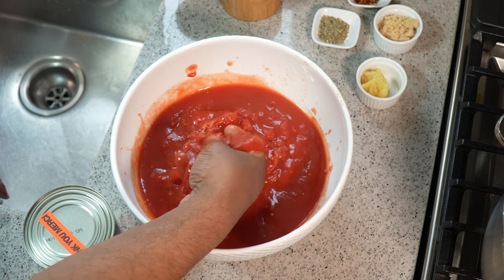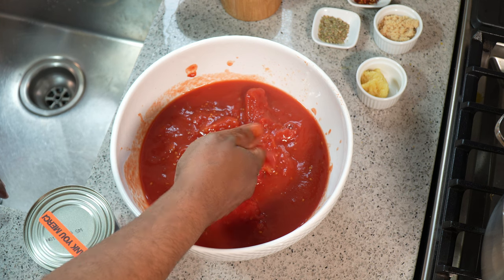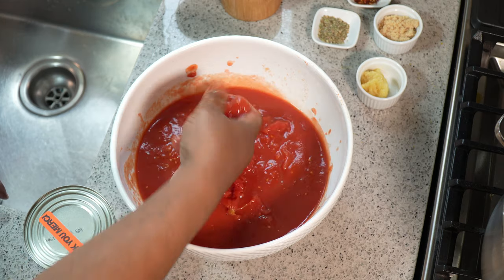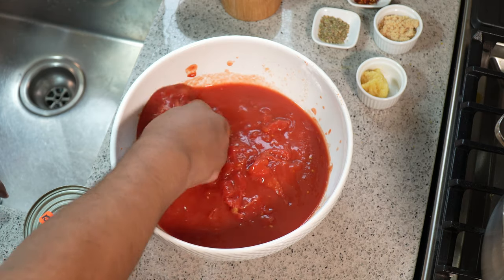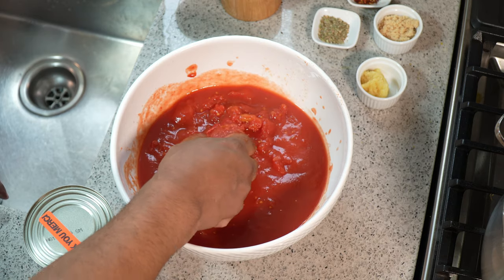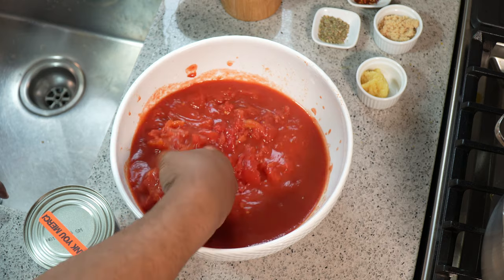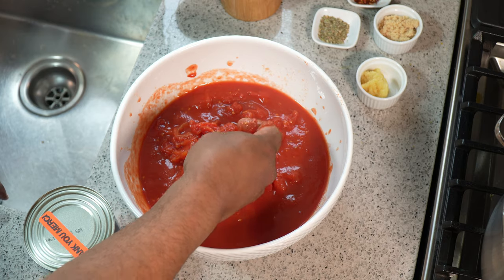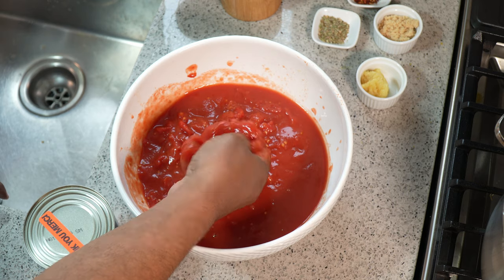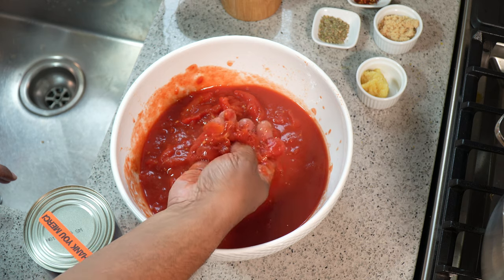I hate buying things where I can't read the ingredient list and understand what they are, so I'm making it nice and fresh. I'm making a huge batch — I'm going to divide it up into portions and freeze it, so whenever I need some pizza sauce I know it's already there. That's the reason I'm sharing this recipe.